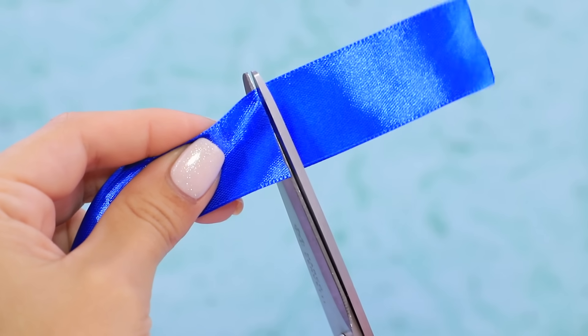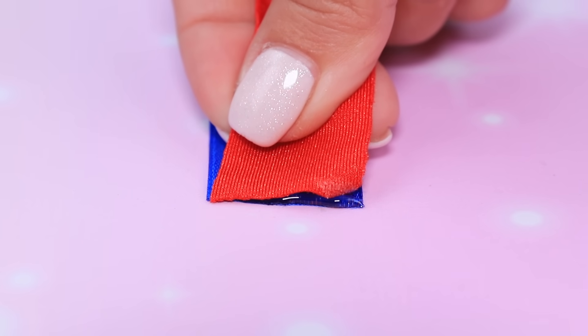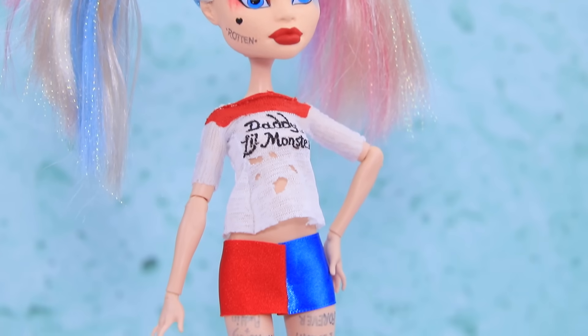Cut two pieces off satin ribbons and hot glue them, then connect the sides on the doll. What a great skirt! The length is pretty extreme, but Harley is one bold broad.